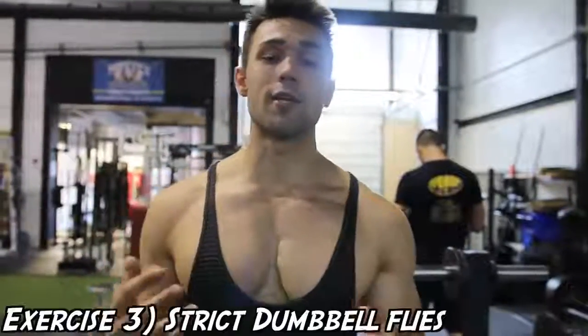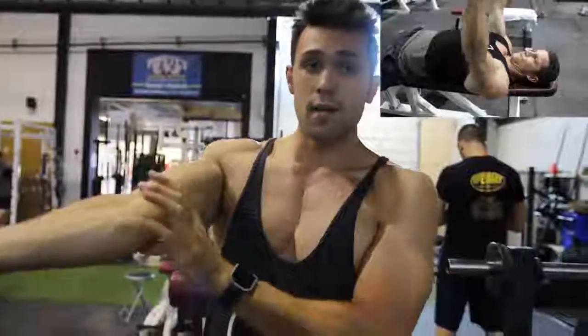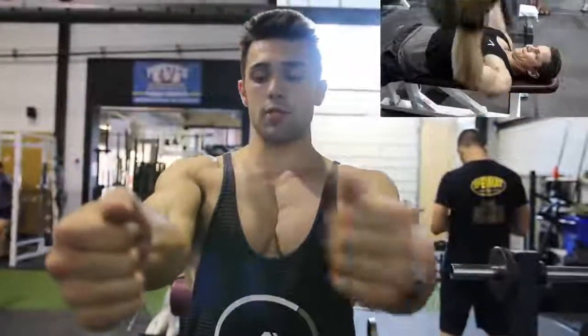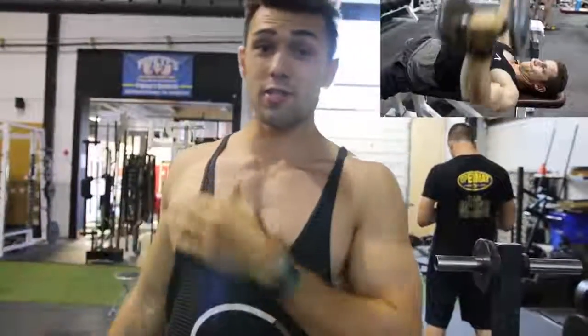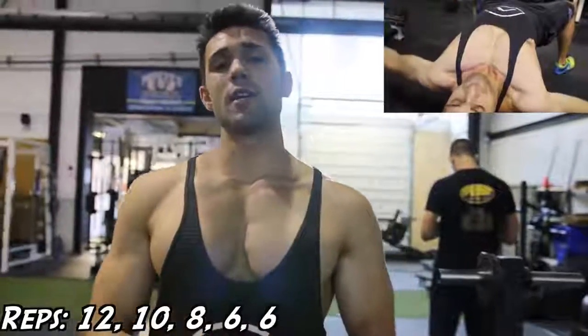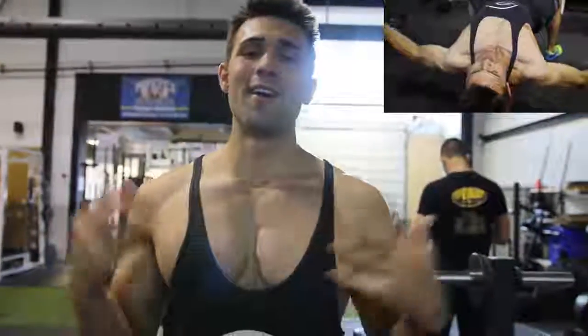Number three is strict dumbbell flies. Arnold is huge on dumbbells and really emphasizes being strict. He keeps his arm almost fully extended with just a slight bend, because you don't want to overextend and mess up your elbow. If you have injuries, be very careful. You're going to keep your arms as straight as physically possible and get that full stretch all the way down to where you're nearly hyperextending the muscle — pushing it to its limit. Use a lightweight, keep it in control. We're keeping that same rep scheme: 12, 10, 8, 6, and he usually does about two sets of six at the end instead of going to four.